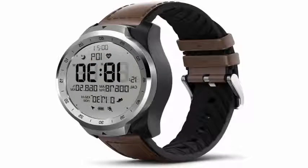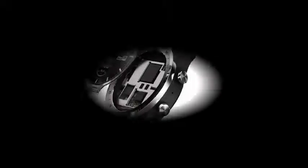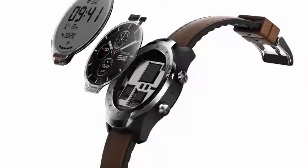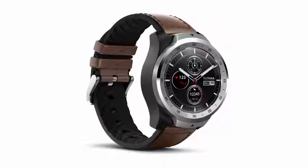In ambient mode, most watches only use black and white OLED to prolong battery life, but Mavoy added a monochrome FSTN LCD screen on top of the OLED that is only active in ambient mode.